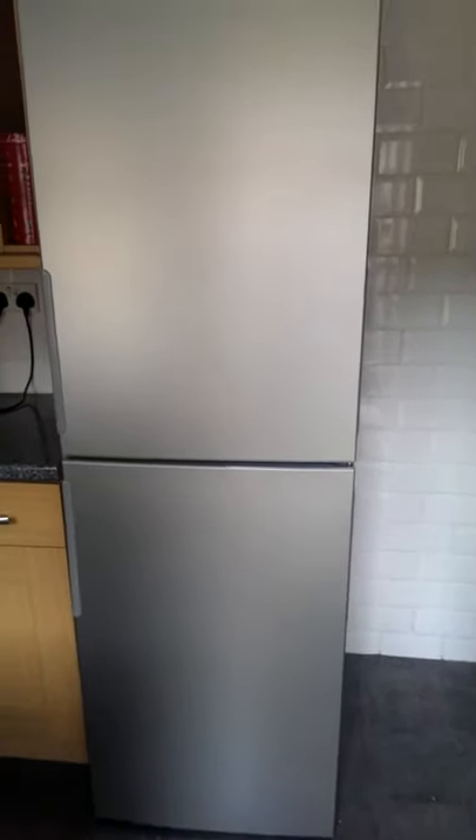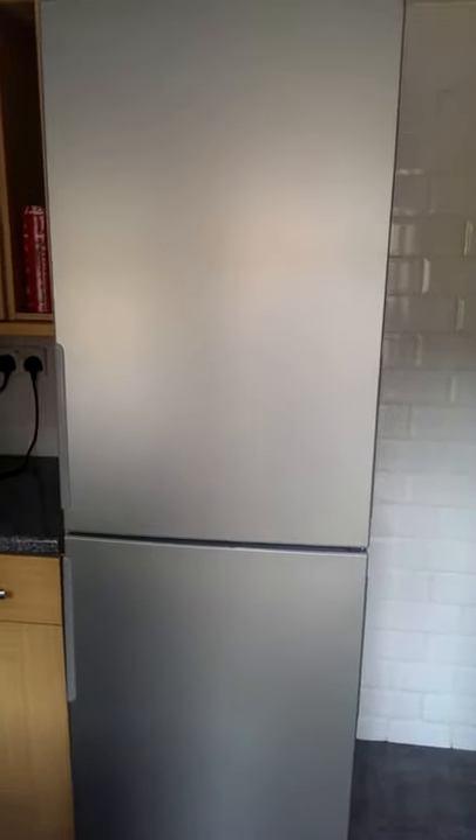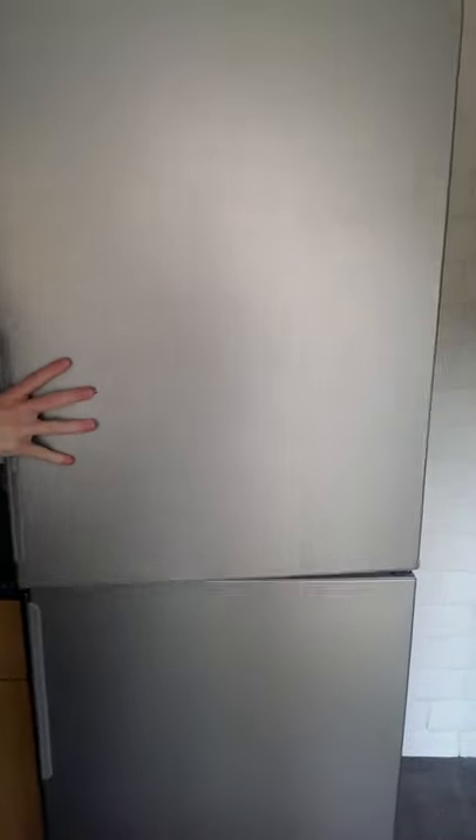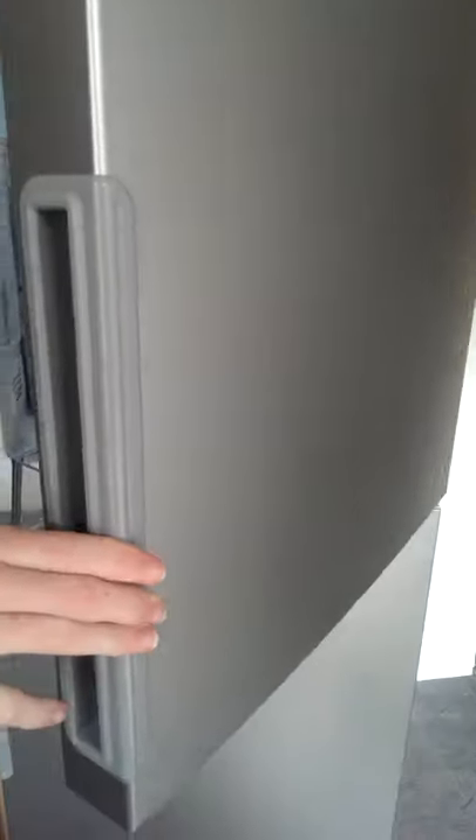First I'm going to talk about how it has reversible doors, so when you install the fridge freezer into your kitchen you can adjust them so the door will open either way. You will not be limited by which way the door opens depending on how your kitchen is set out.